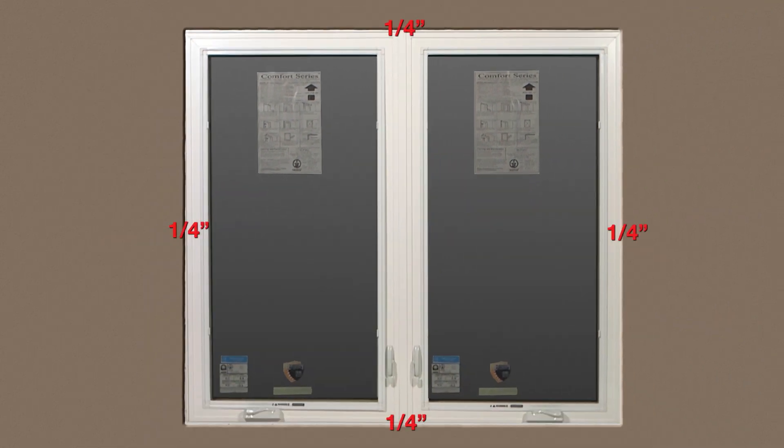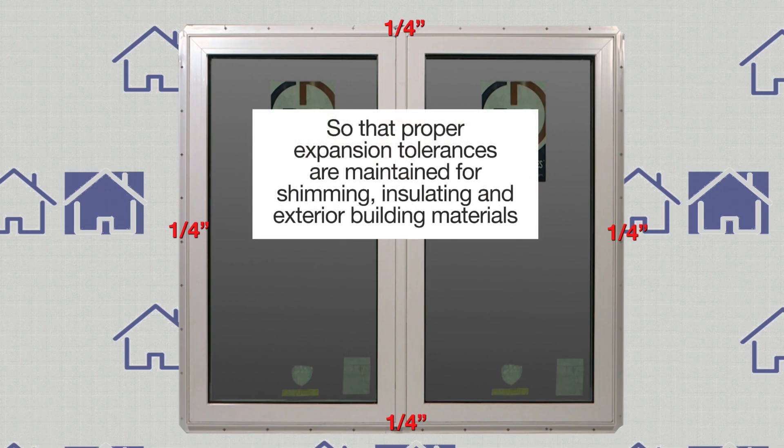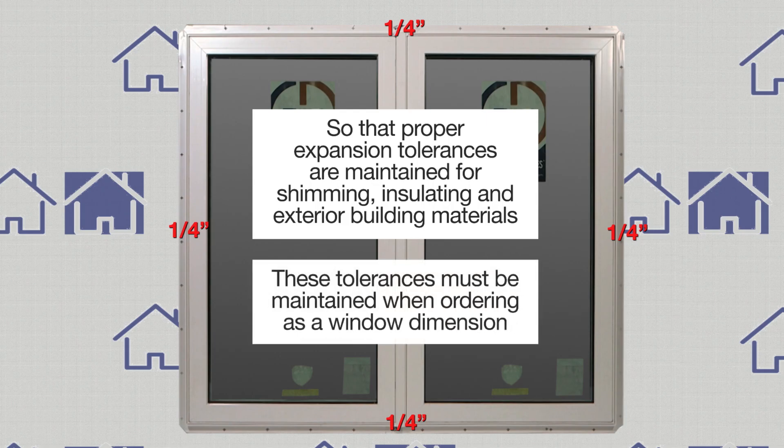Proper expansion tolerances must be maintained for shimming, insulating, and exterior building materials. These tolerances must also be maintained when ordering as a window dimension.